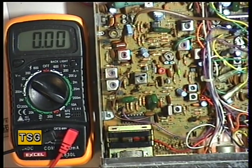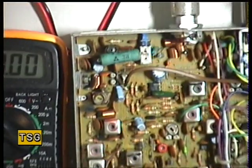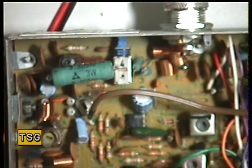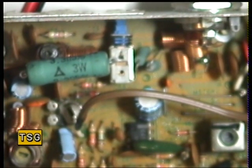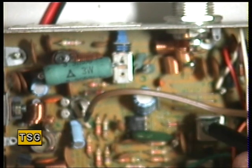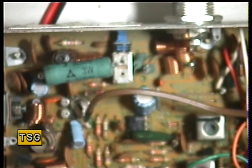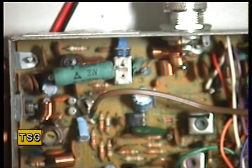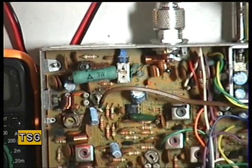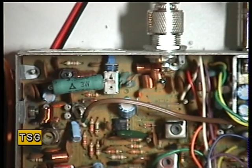Again directed at Chris: one of the reasons you can have no receive on these sets is that Diode 11 can fail. There's a couple of diodes near that transformer and one of those can fail, which can lead to no receive. If the set has been reverse-polarized — and a lot of them can end up with that happening — it destroys the protection diode.